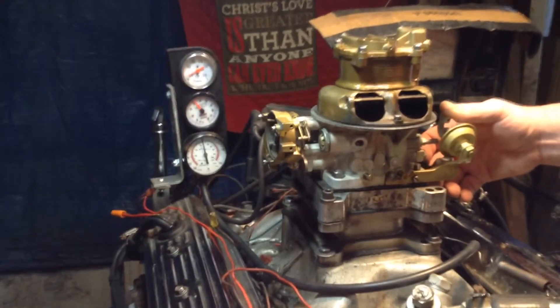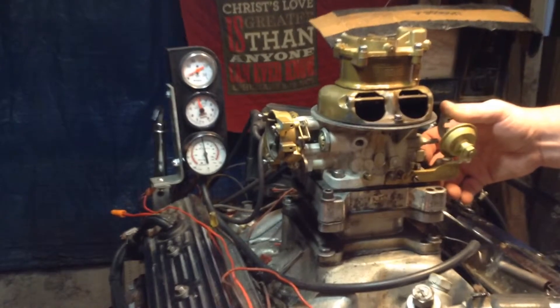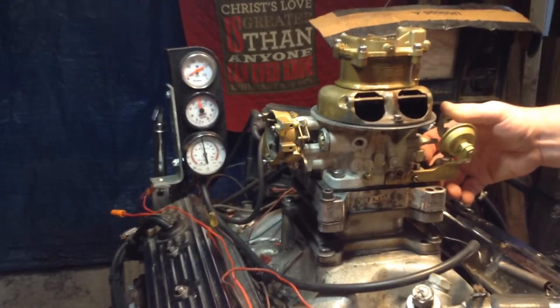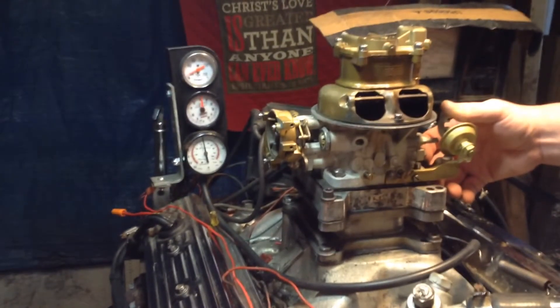It's just the flooding. So that's all we've got to cure. That's WW dot carburetors and more doing a teapot with a flooding problem. That's it.